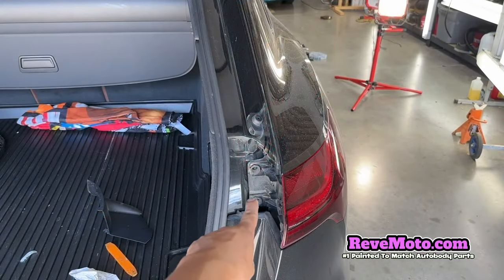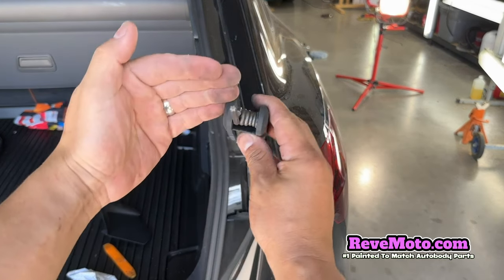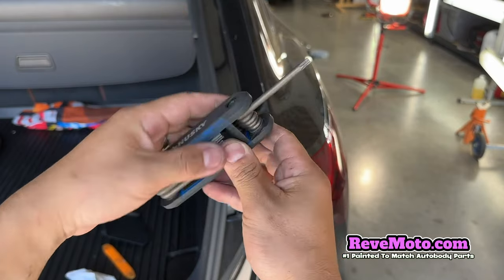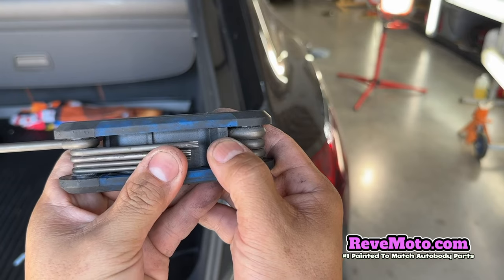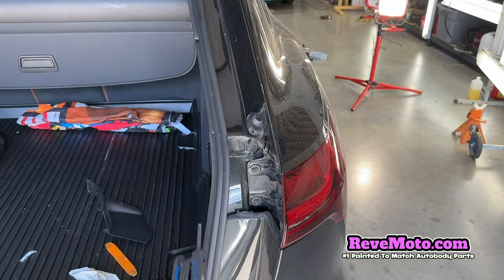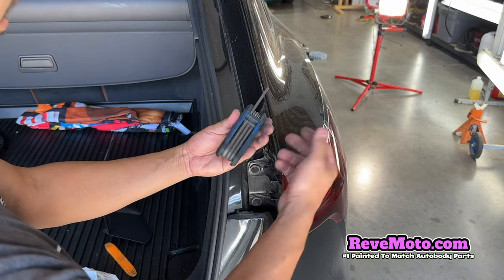If you guys look in there, there's going to be screws — one and two. It's going to be a Torx bit, and it's going to be a T25. It looks like a star. Let's go ahead and take this off. I love using this multi-tool because every tool that I need is on there.